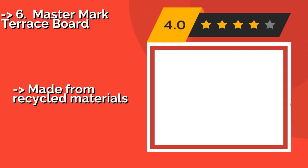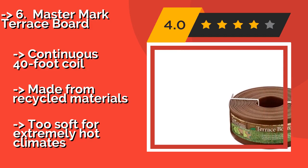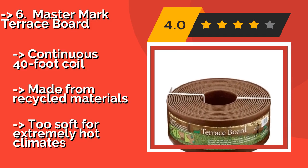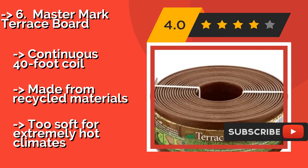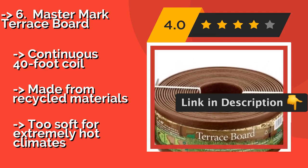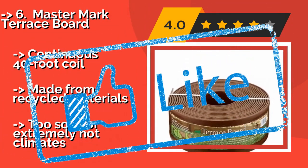Master Mark Terrace Board, about $26, sports a textured wood grain look. It stands 5 inches tall, so you can bury part of it in the ground to provide a barrier to spreading grass and weeds, and there is plenty left above ground to hold in a thick layer of mulch. It comes as a continuous 40-foot coil made from recycled materials, but is too soft for extremely hot climates.